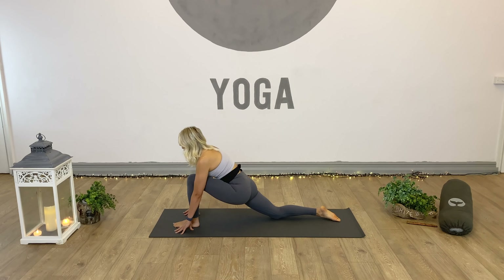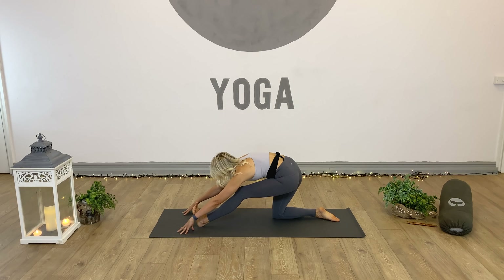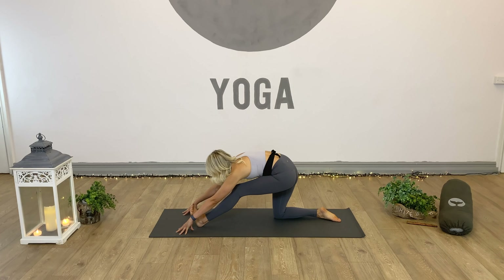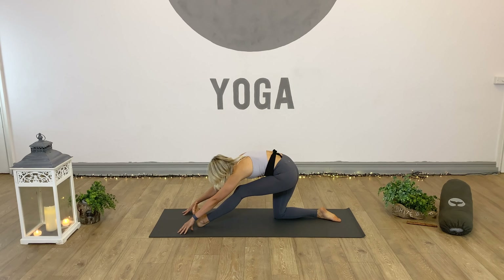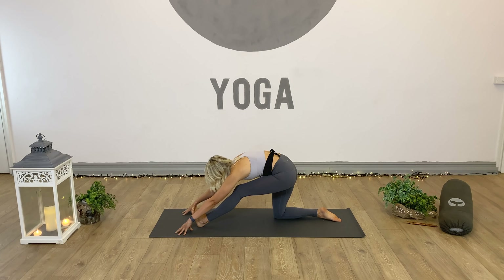Release the right hand down, send the right leg back into plank. Full plank or half, down chaturanga or knees, chest, chin. Inhale, roll up cobra or up dog. Exhale, back into down dog. Take a moment, a couple of breaths. Let's bring ourselves onto the other side.